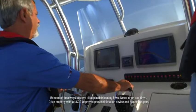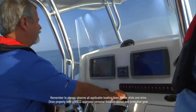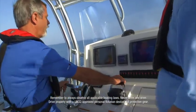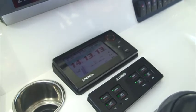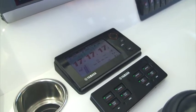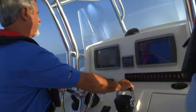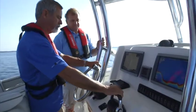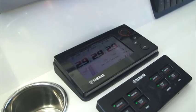Throttle and shift functions are the same as with any binnacle control mount. Handles are moved slightly forward to engage forward gear, and engine throttles are advanced as the handles are pushed forward from there. Engine RPM are automatically synchronized between the outboards through nearly all of the RPM range. Keep in mind that the steering friction is automatically increasing relative to the movement of the handles. Conversely, bringing the handles back reduces the speed and also the steering friction.